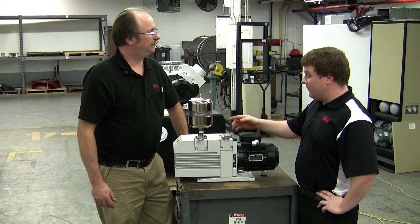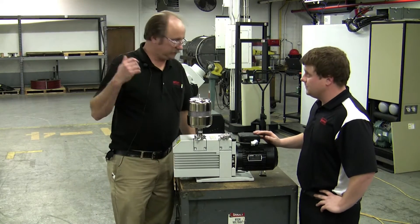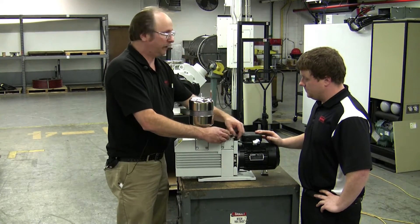So we've done the oil change. Now we're going to move on to the inlet sieve. How would we inspect the inlet sieve? Well, when it's on the furnace, you're going to have to disconnect your inlet piping coming to it via this KF 25 clamp.